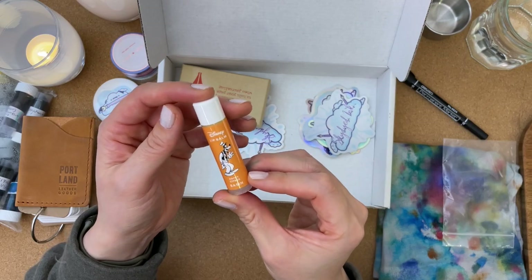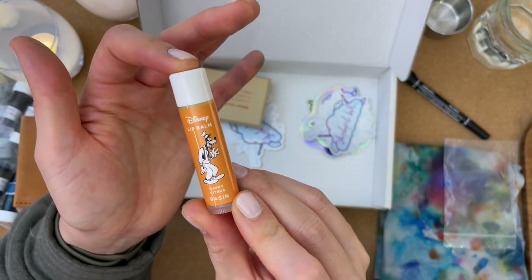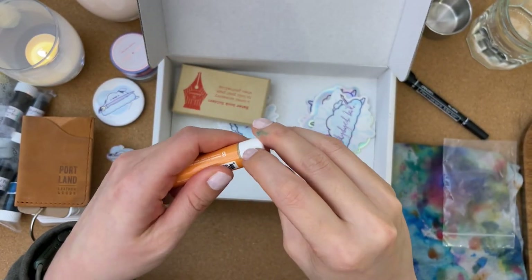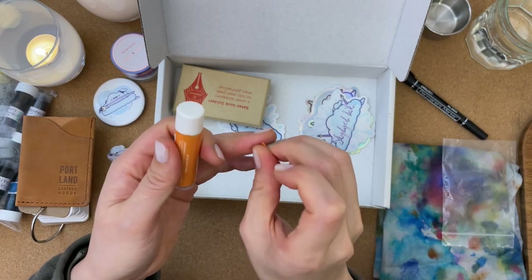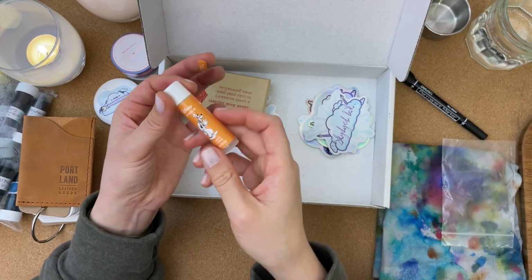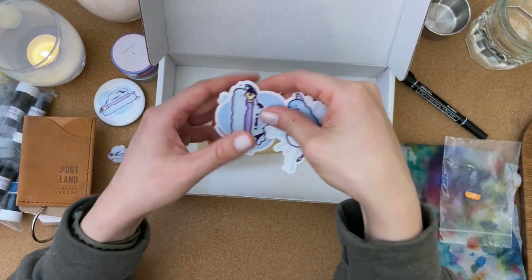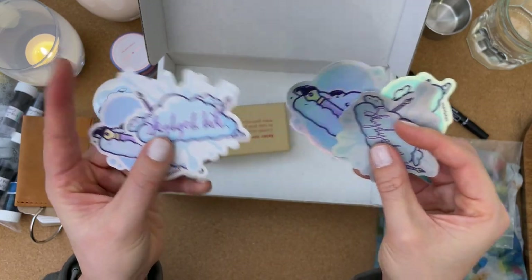This is chapstick — Disney lip balm, happy citrus basin, and the character is Goofy. That's delightful. I think I might give this a try right now because I love lip balm. It's like a creamsicle. Thank you, Melissa. I'm wondering, you must be a big Disney fan. I've got more stickers too — very cute. Some are holographic and others are more of a matte finish.